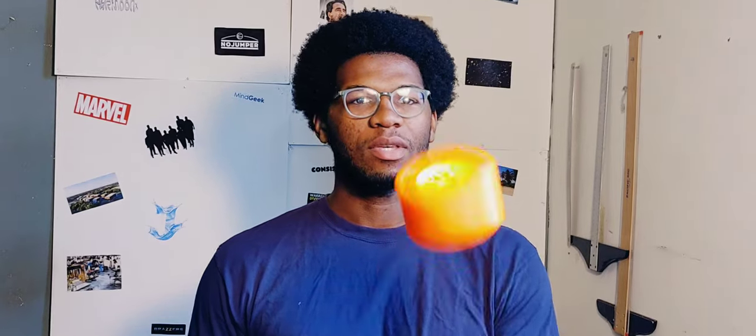Hey, what is up guys, welcome back to the channel. My name is Jason. Today I'm going to give you guys my first impressions of the Orangutan Dad Bod wheels. Let's get into it.